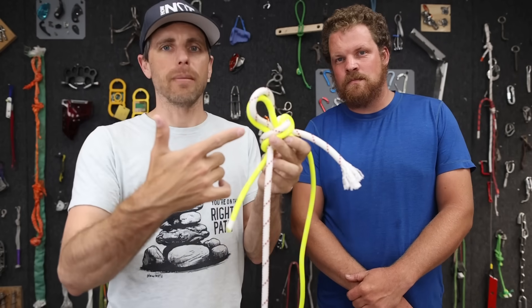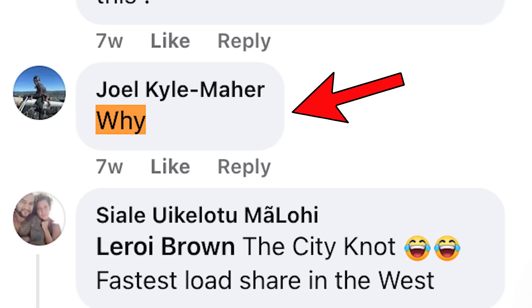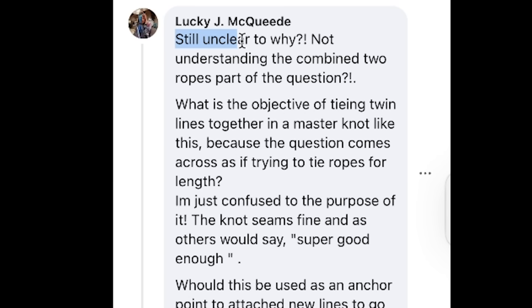Is this safe? I think we've answered that question - if you tie it correctly, it's safe enough. But why would you do this? That is another question that was asked. Let's go see if we can answer that.